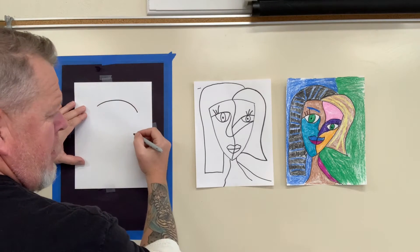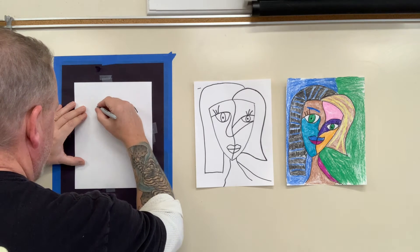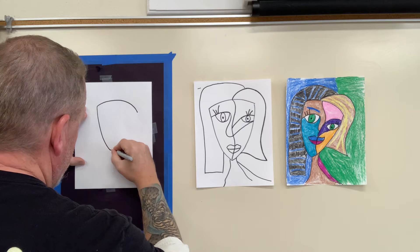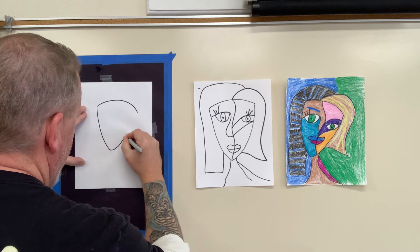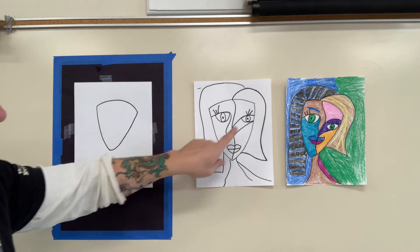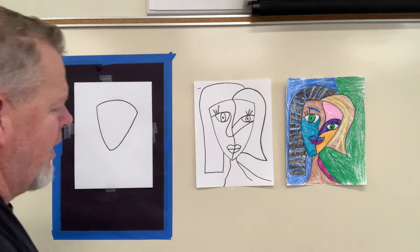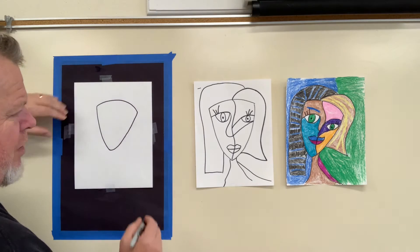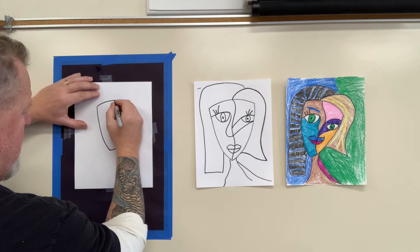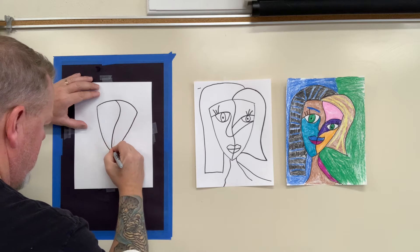Kind of come down and then more of a point. Bring it back up. See, I'm already different because this side's a little bit different — that is fine. And then right to get us started, in the middle we're going to make a curvy line right down the middle, right down to the chin.